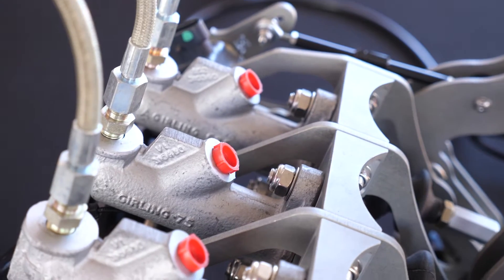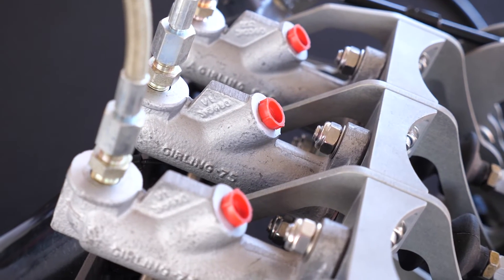Regardless of whether we've got ABS or not, traditionally we'll have a single master cylinder that will provide pressure to the brake systems of the front and the rear of the car. The problem is that particularly if we don't have ABS, we're going to have a fixed brake bias or brake pressure split between the front and rear wheels. That might work fine in a factory production car, but once we start modifying the car, the brake bias may not be ideal for our application.